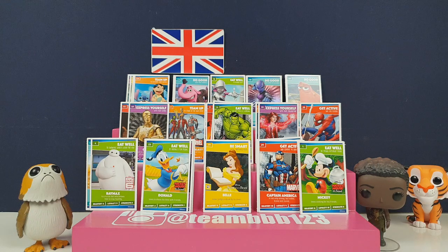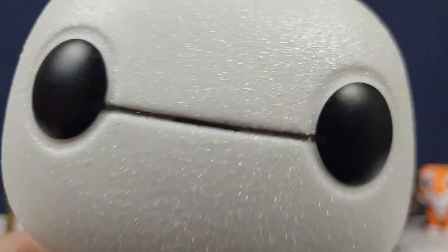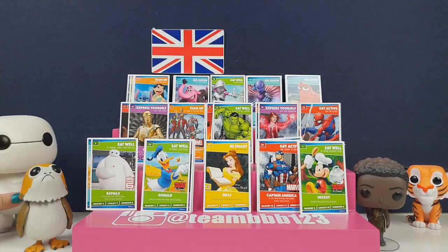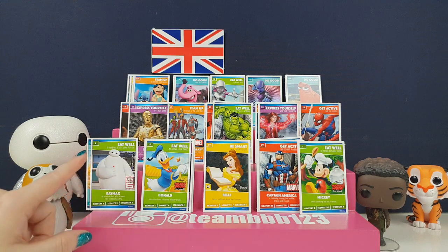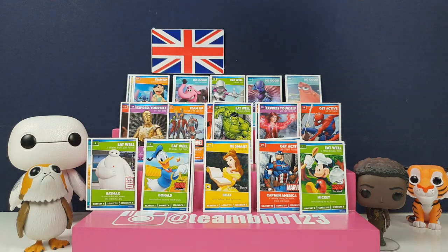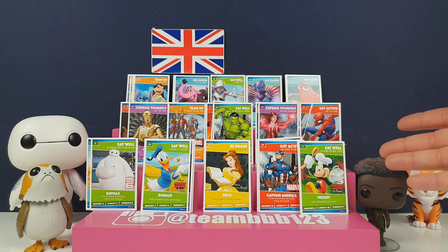Let's talk about our favourites. I'm going to go for Baymax - he's just such a wonderful character, a big favourite in our household and we finally got his card. I was going to go with Lilo and Stitch because I love Stitch, then Hank because I love Hank - massive Hank fan. But I'm going to have to go with Mickey. He's so cute, he looks so happy, and it's Mickey - you can't deny the Mickey-ness.